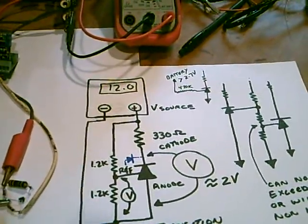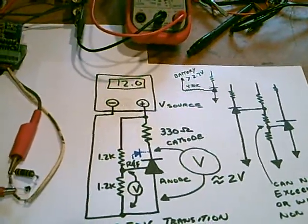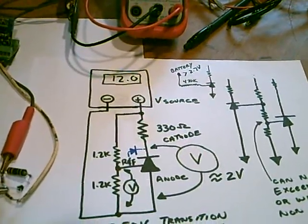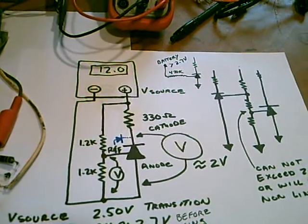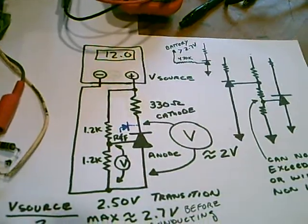Hello. I like using these TL431s — amplified Zeners — not only as an adjustable Zener, but they make great voltage monitors. Instead of the resistor, you can use a relay or an LED.